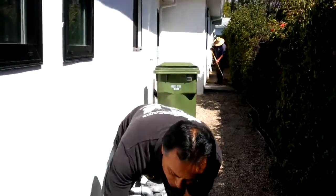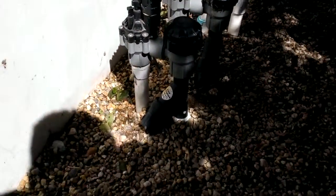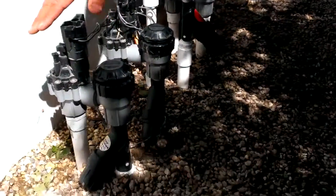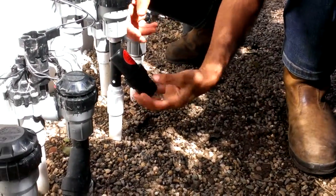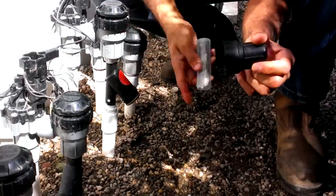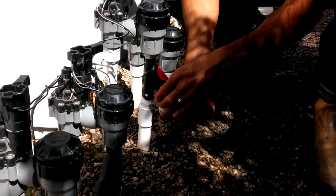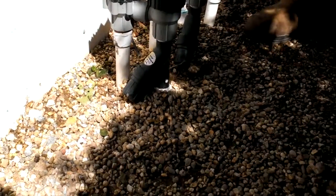There was drip irrigation installed in the front yard — this was the old drip irrigation system — we left it as is, but I just wanted to show you the contrast. This is the drip irrigation installed by Enviroscape, this is by somebody else. Now, this is how you clean a drip irrigation filter: you unscrew it, pull the filter out — and this one actually has a little bit of debris in it — so you put it under a hose and you're done.